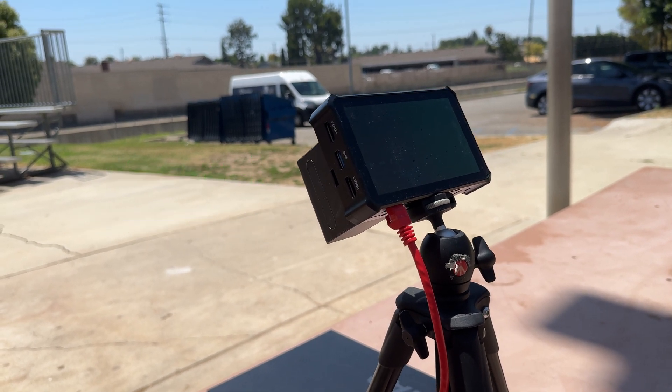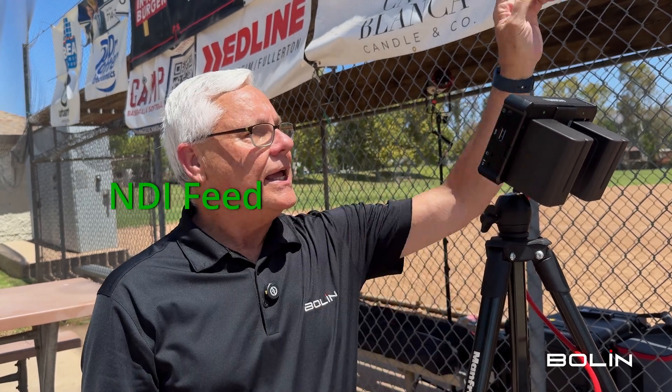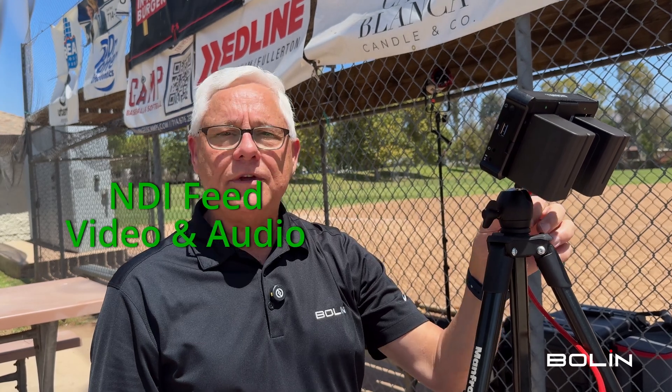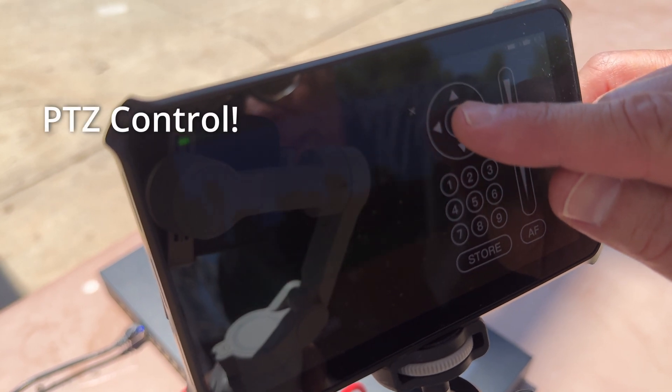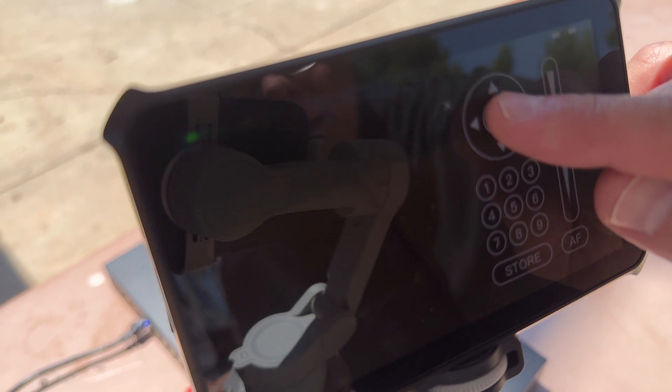Now if you're familiar with the Director Mini, you know it is a powerful streaming solution all in one little tiny box. Today it's receiving an NDI feed from our EX Ultra, which means we've got video and audio coming in through this category cable. From here I can adjust audio, I can also do PTZ control, and since this is tethered to my cell phone, when we're ready to stream the game I just tether it to the phone and stream it directly to YouTube.